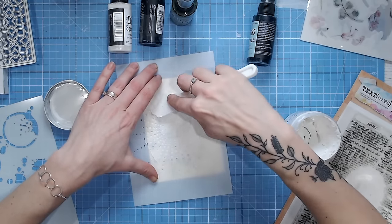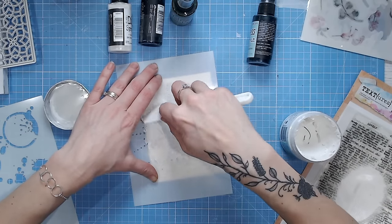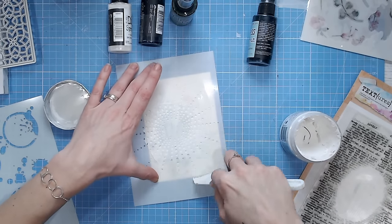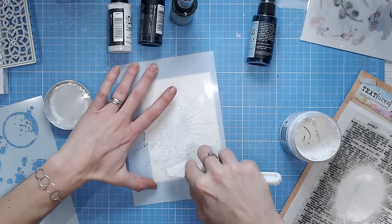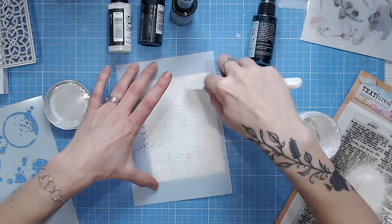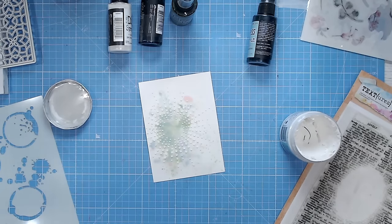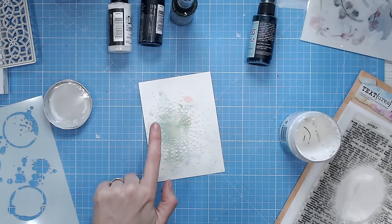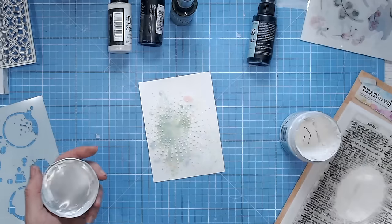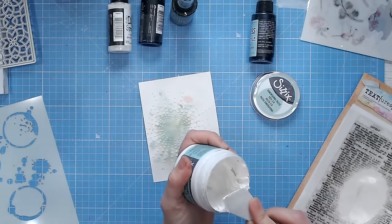I'm holding my stencil down and dragging the paste through it using a spatula. Rather than having a harsh edge all the way to the outer edge of the stencil, I like to fade it out — just scraping bits of paste off over the outer edges so it's not precise, kind of fading out gently. I lift that up and I've got my starburst — there's beautiful texture in there and the center really stands out. Make sure you wash your stencil quickly after using texture paste.